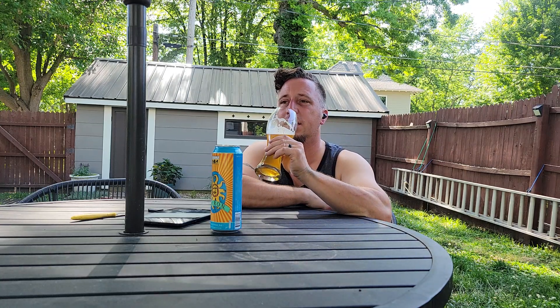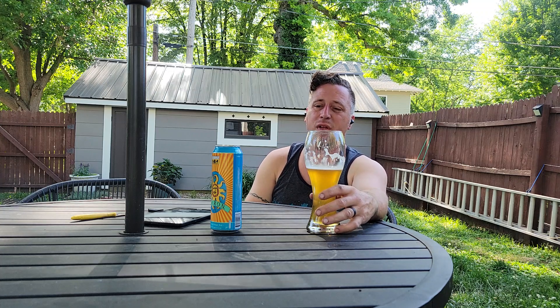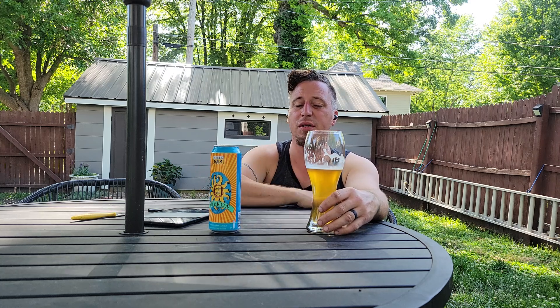Wow, it still tastes good. Yeah, it doesn't taste old or stale. The flavors may not be as pronounced as if it were fresh — it may have had more of that spicy hop character they describe. I'm not getting that. I'm just getting a good wheat beer taste. Wheat beer is a good introduction into craft beer if you're just getting into it, because it's typically pretty mild, pretty tame.